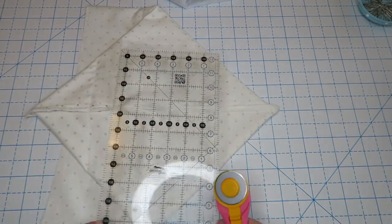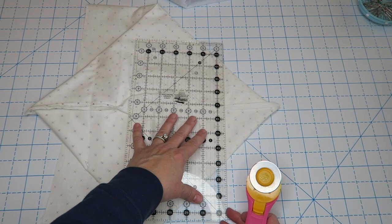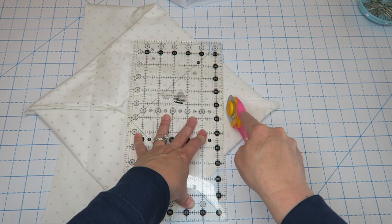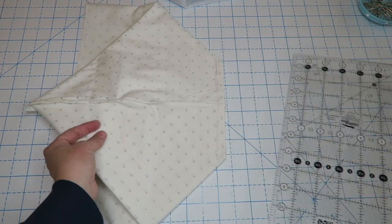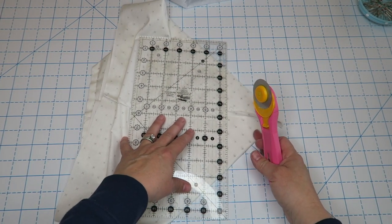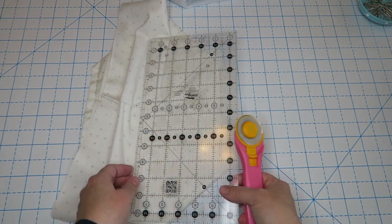Give yourself about a half inch and trim off the excess. Do the same thing to both lining corners and both outer bag corners.